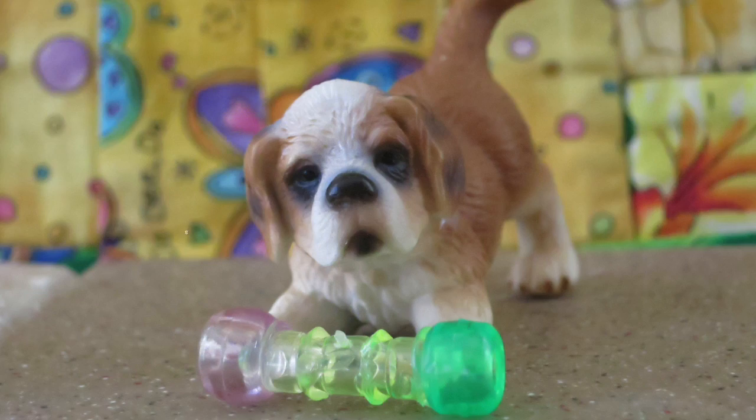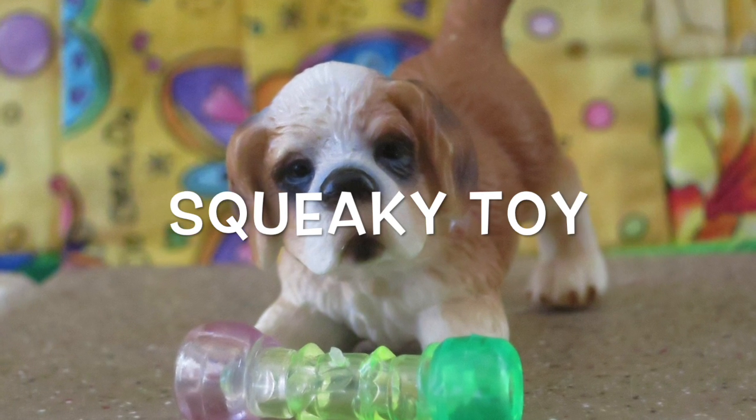Hey guys, it's Van Hurt Dogs and today I'm going to be teaching you how to make some crafts for your chalet dogs. First up, a squeaky toy.